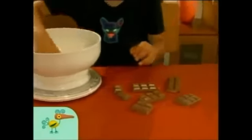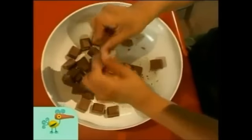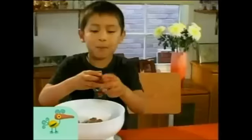First, break the chocolate into pieces. That one came off because we don't need it on the chocolate.